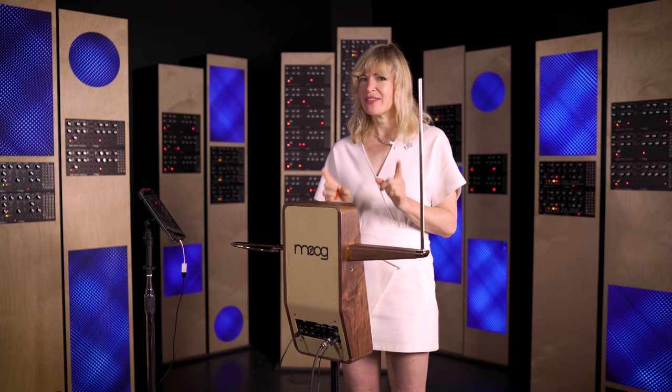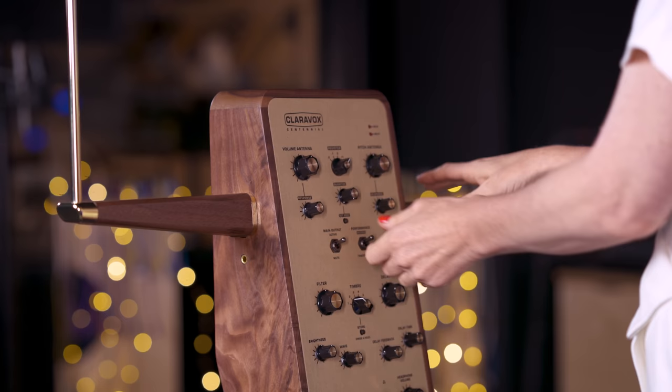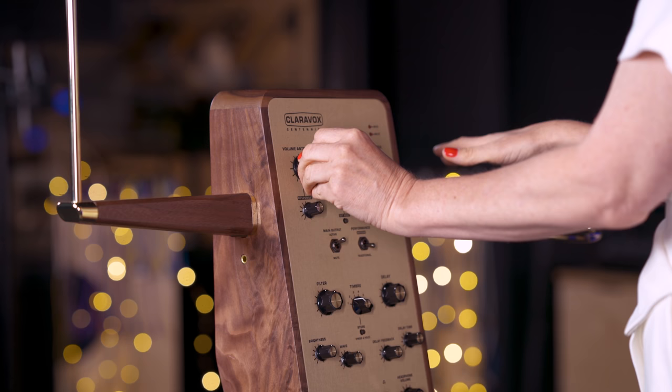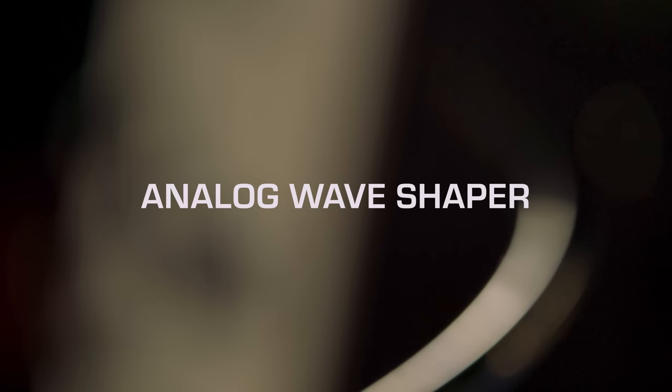In order to match the traditional and the modern setting peak volume, you want to adjust the volume antenna in the traditional setting and find the loudest sound close by the midpoint of the volume antenna — where your traditional volume is. That will automatically bring you to the same level as the modern setting.